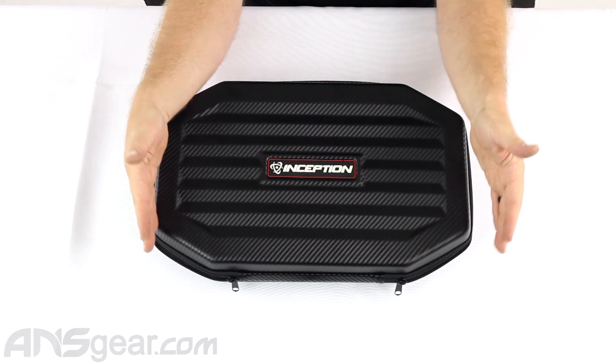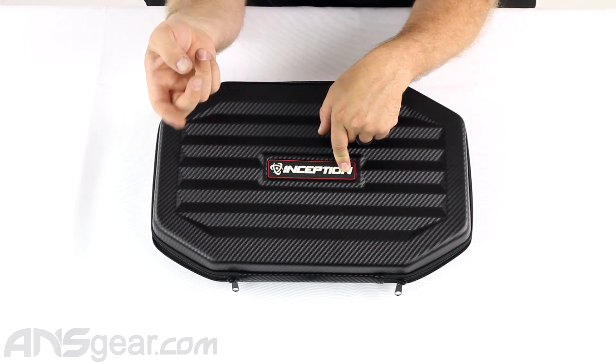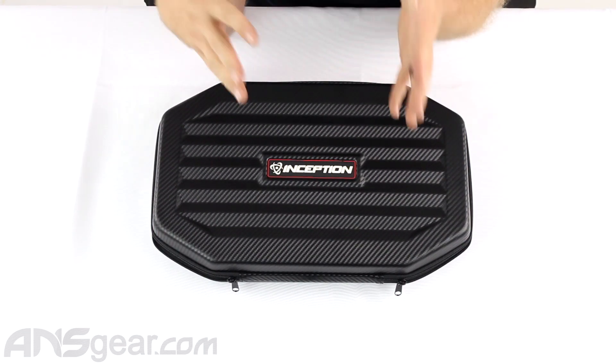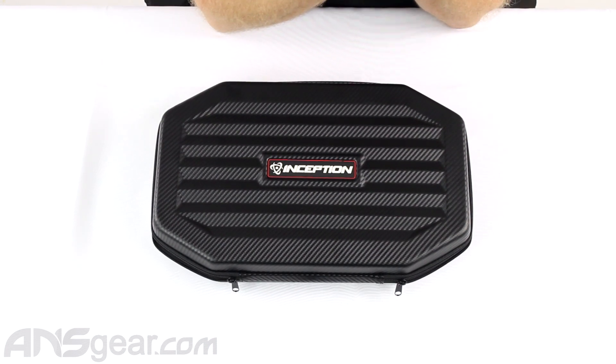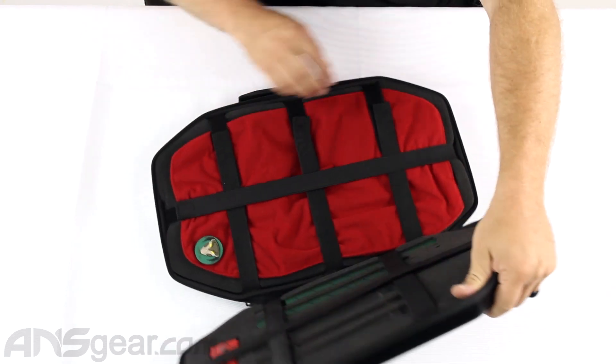It comes in a large gun case right here. This has obviously an Inception logo on it, but I'm pretty sure these are made by Exalt — they make a lot of cases for a lot of people out there. So the large gun case style with the Inception logo — the carbon fiber gun case.